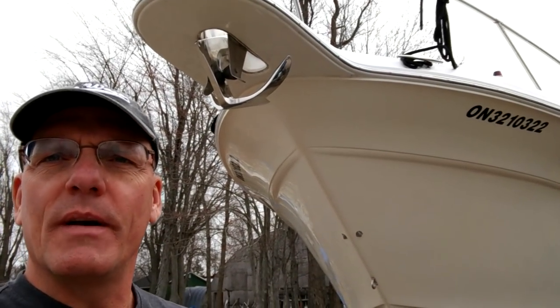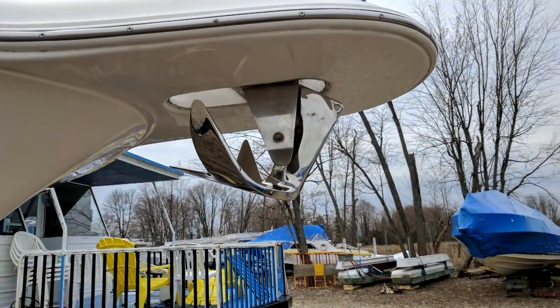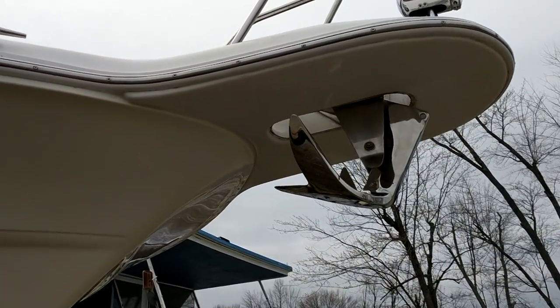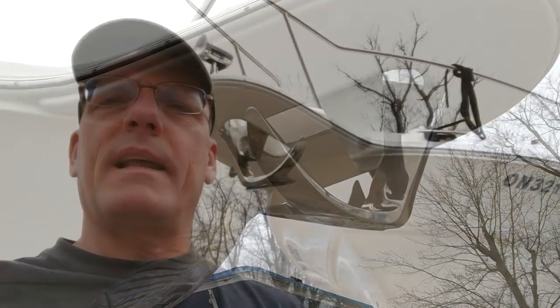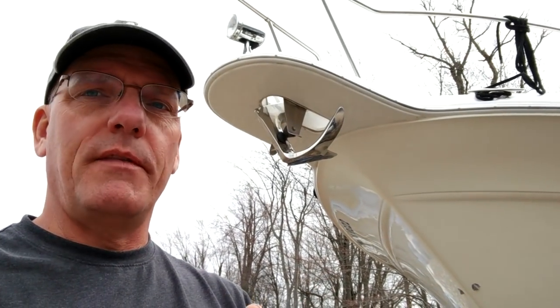With the new Boogaboo came this beautiful stainless steel anchor. This anchor is a plow style and as pretty as it is, I'm seriously considering swapping it out for a delta style anchor, which we had on both of the previous boats.